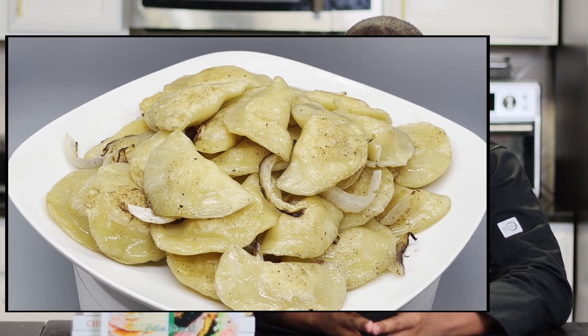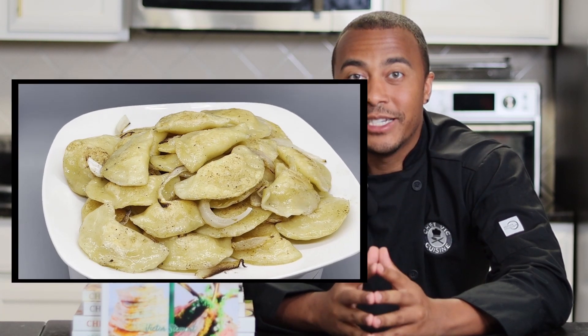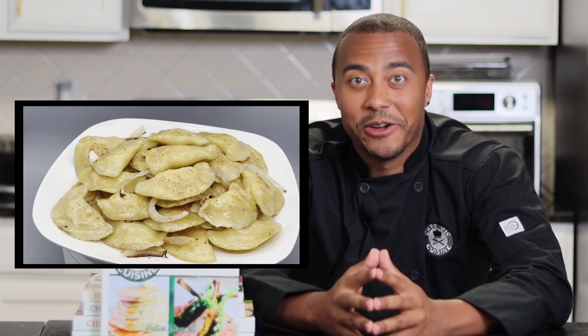Hey everyone, how's it going? Welcome or welcome back to Chef Vic Cuisine. Today we're making pierogies — these are rich and buttery snacks that are also a cultural staple that highlight the traditions and values of Eastern Europe.